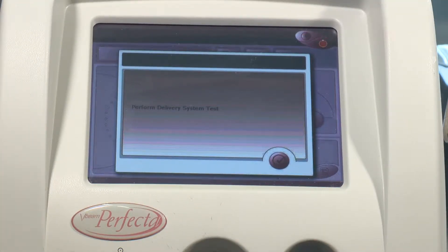So this in-house is the 2006 V-Beam Perfecta. As you can see, we have it powered on here — it's all warmed up — so we're now going to perform the delivery system test.